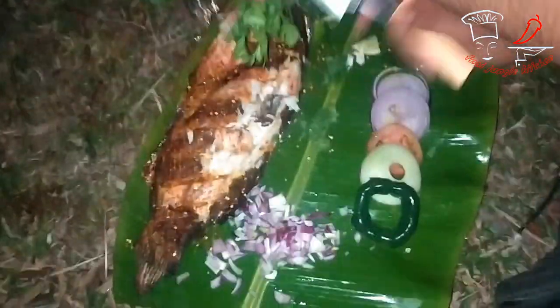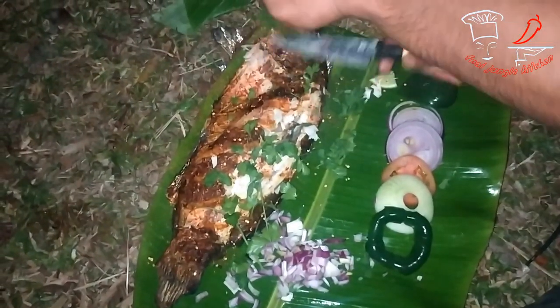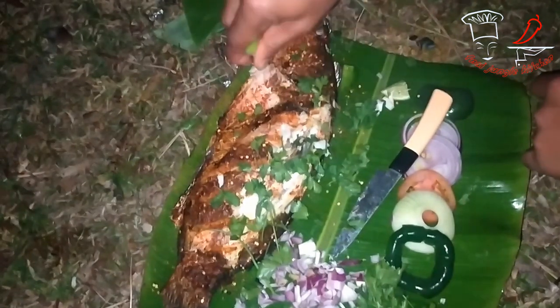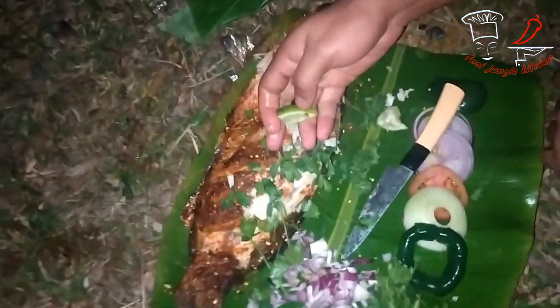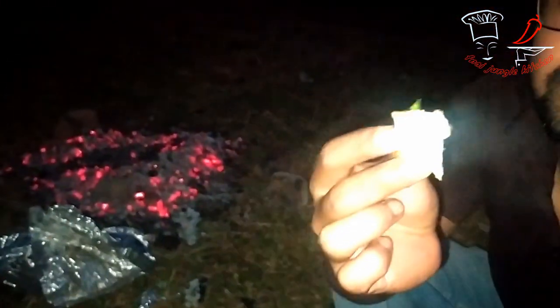They already put those black pepper powders and the oriental leaves to taste it. This is the lemon — it increases the taste of that meat fish.